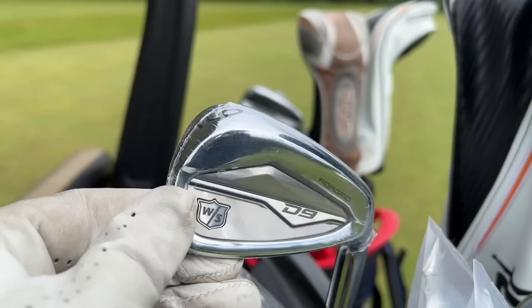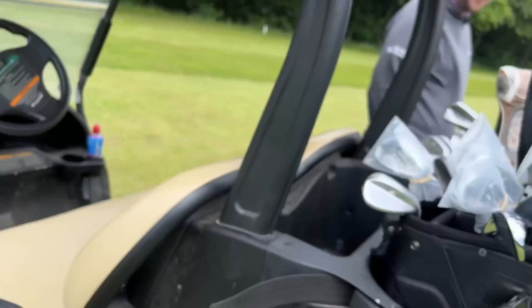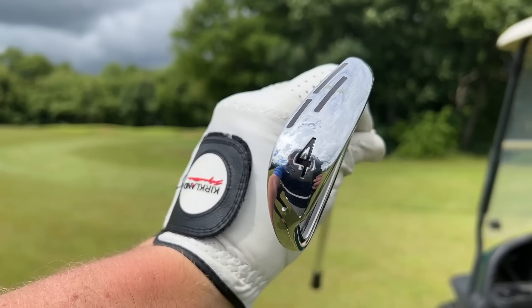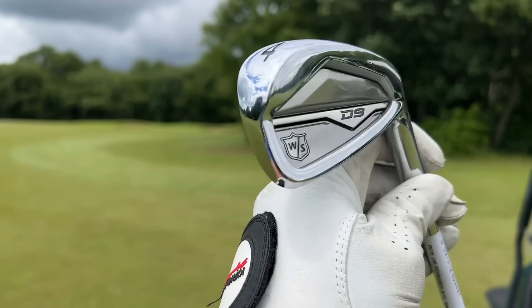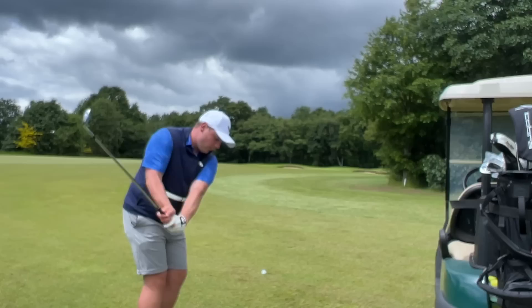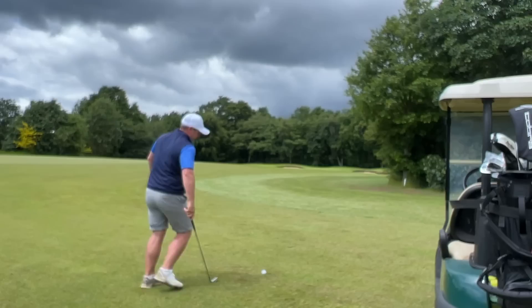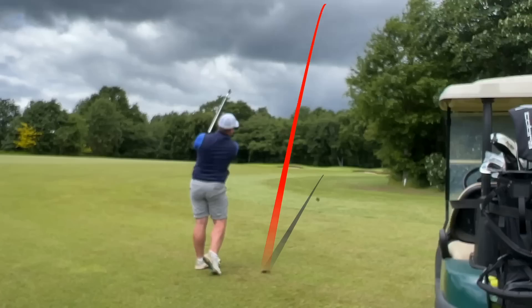These are none other than the Wilson D9 Forged irons. I've been waiting to bring you these for ages. They come in four iron to pitching wedge. The big story is the power holes in the longer irons for maximum face flex and speed on longer shots - that four iron trajectory off the tee was wonderful. We also have a slightly thicker design in the long irons versus the short irons, plus premium forged heads giving you that wonderful soft feel. The pitching wedge looks really traditional - almost blade-like, almost MB-like.